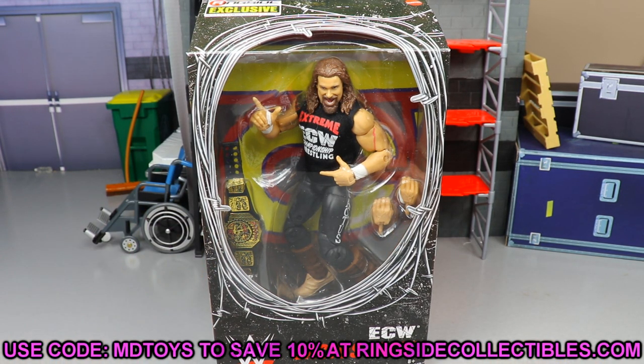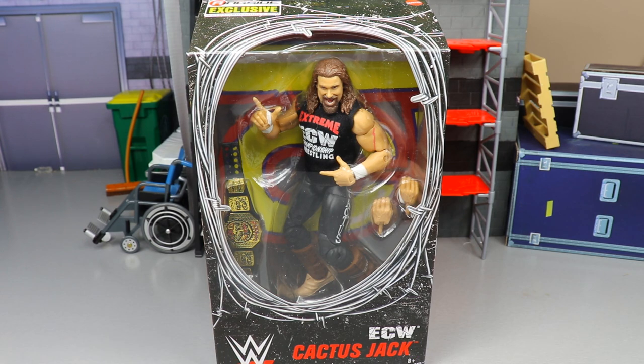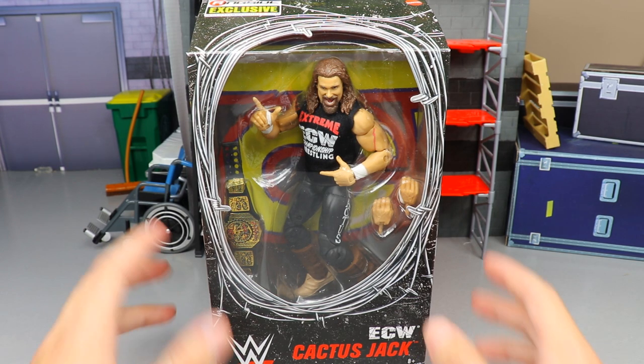It's pretty nice — I'm pretty excited for this one. I don't think it's the best Ringside Exclusive ever, but I think the championship is great. A lot of collectors have been wanting this, so we won't know how good it is until we crack it out of the packaging. Let's crack ECW Cactus Jack out of the packaging.